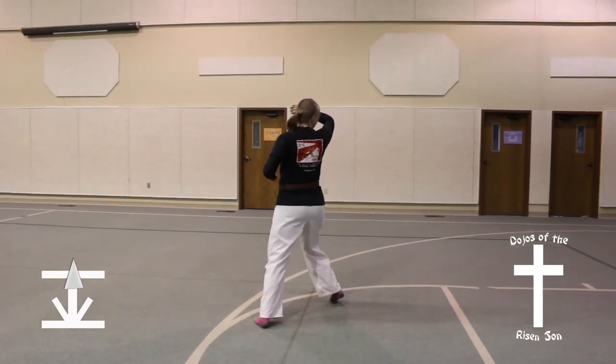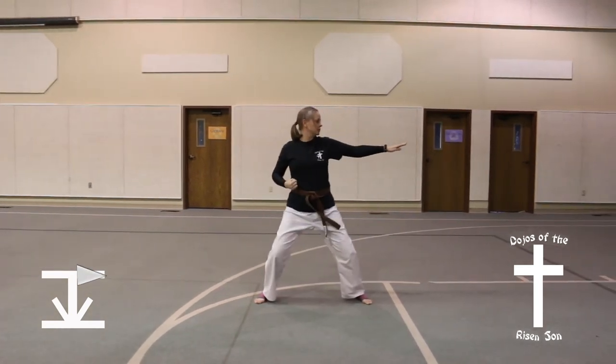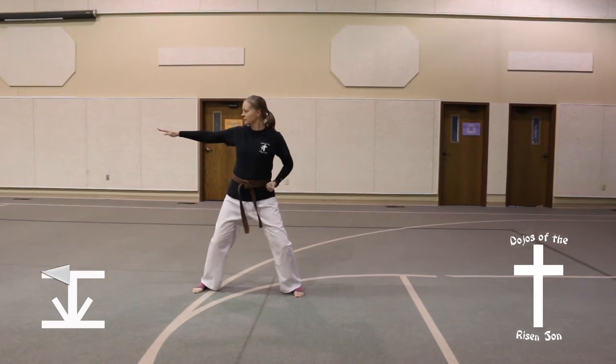Look to the right, three quarters of a turn into a riding stance, knife hand strike. Step up, chamber, step out to the right, riding stance, knife hand strike.